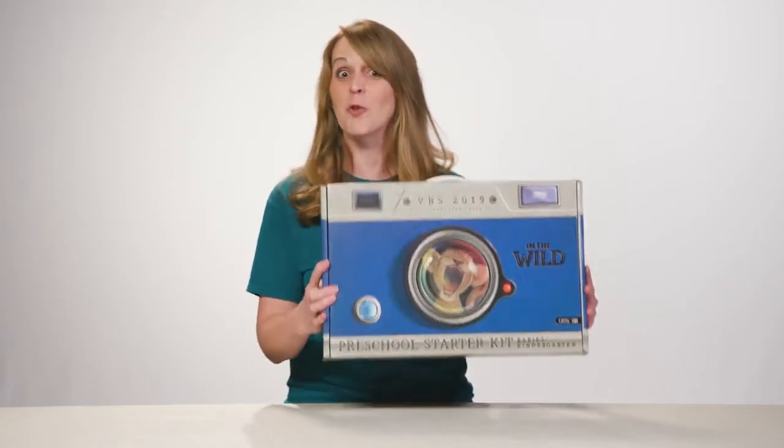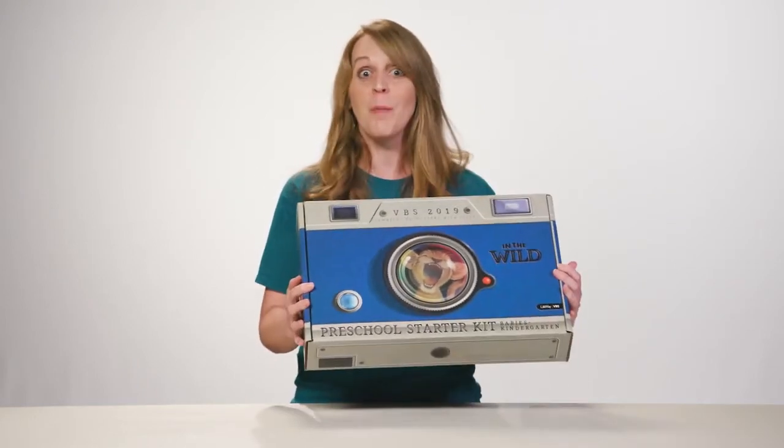The first thing you'll see is this great camera, which will make a great decoration anywhere you can think to put it. In fact, you could even mount it to a tripod for an instant decoration. I love it.